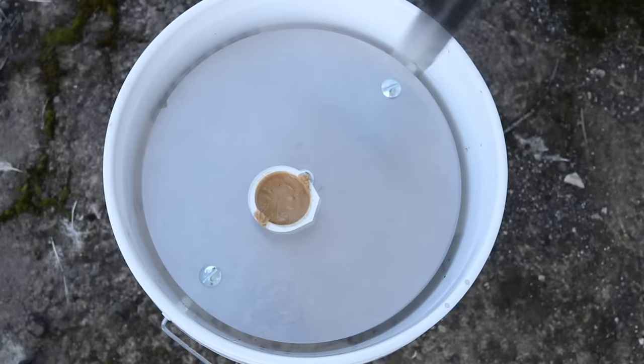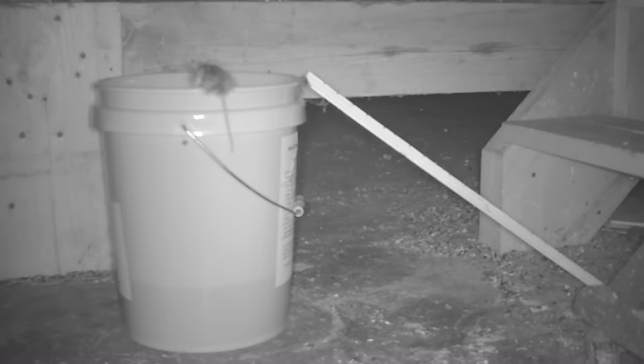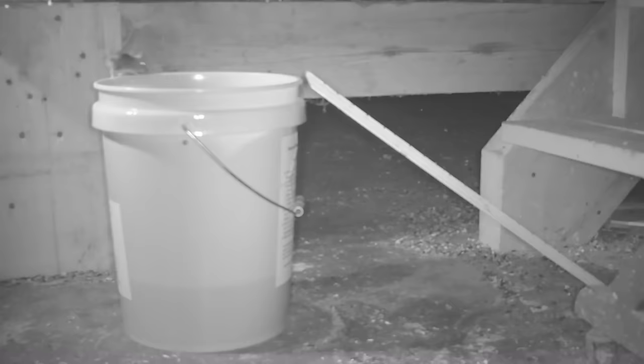Man, those mice sure do poop a lot. I'm going to clean it out, fill the bucket half full of water, and set it up in the barn.